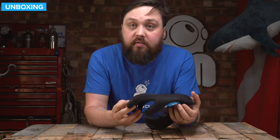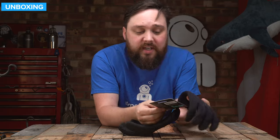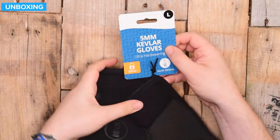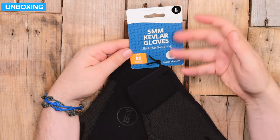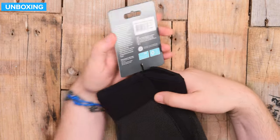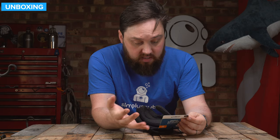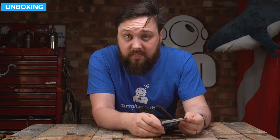So this is how they arrive — very minimal packaging, which is nice. As far as packaging goes, you get this little piece of cardboard: 5mm Kevlar Gloves, Ultra Hard Wearing, Hydrolock Wrist Seal, the size, and then a barcode on the back, and just some information about the gloves themselves. Let's take a closer look at the gloves themselves.